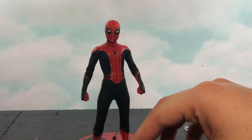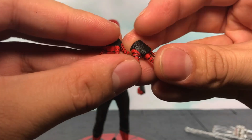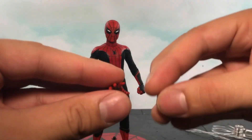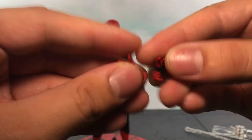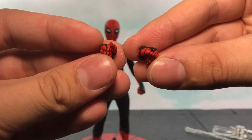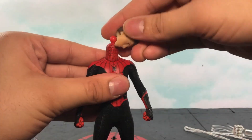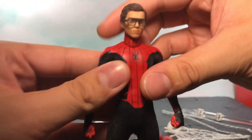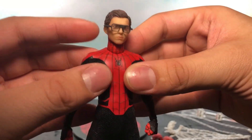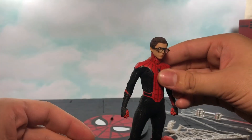He comes with a lot of hands — two flip hands with really detailed sculpted webs, two open hands, and two web gripping hands. One thing I forgot to mention: he comes with Edith — the glasses go on pretty well and hold pretty good. They don't fall off or anything. They look a little goofy, but it's cool to have as a detail.